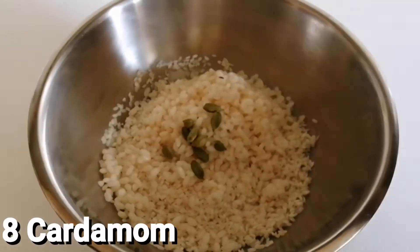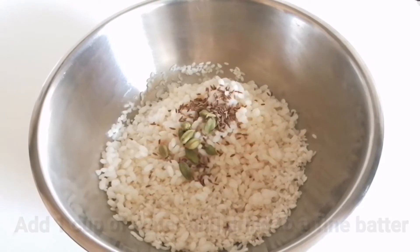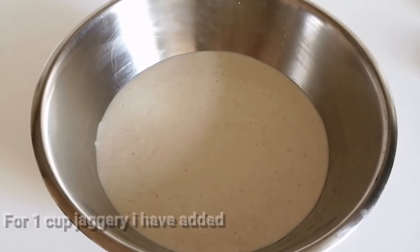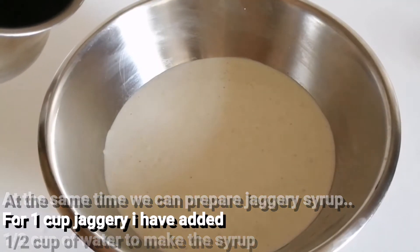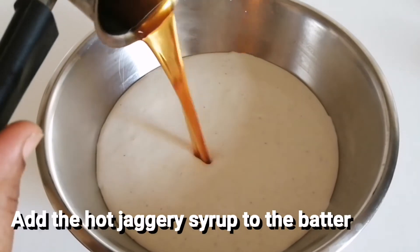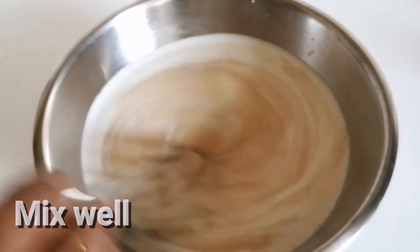1 cup of ridge and remove it. 1 cup of salt and water. We will add 1 cup of salt. Add 2 cups of salt in the bowl, then add 1 cup of salt into the bowl.